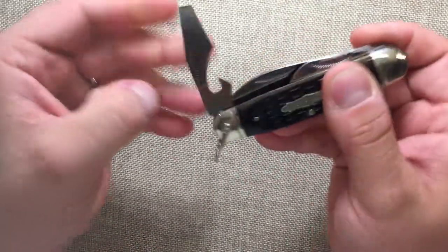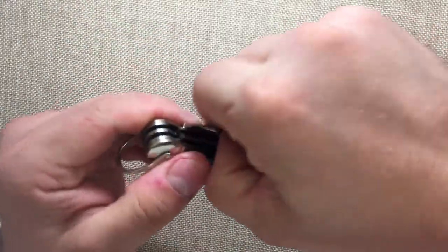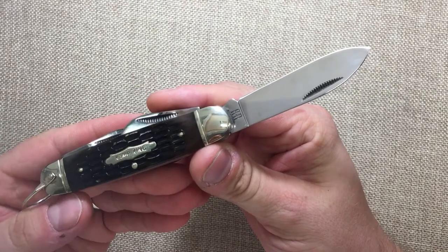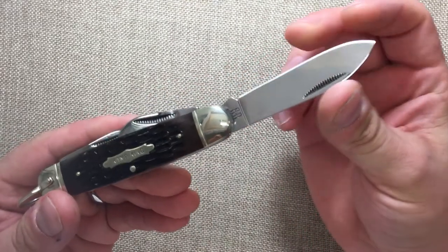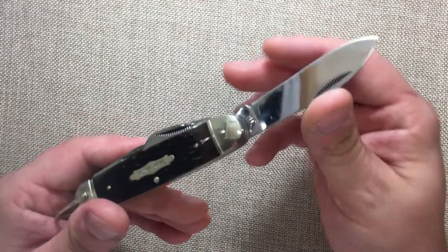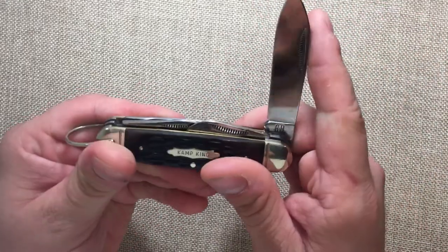We've got a cap lifter screwdriver with half-stop, and then the nice big spear point blade. This blade is 440A steel, which I've had no problem using or sharpening. This is the one I use — I bought two because I wanted one in my display case, so I have two of these.